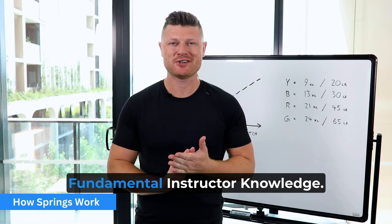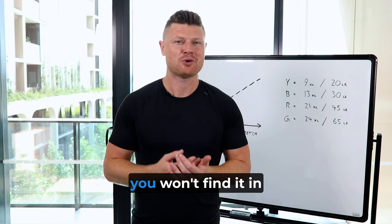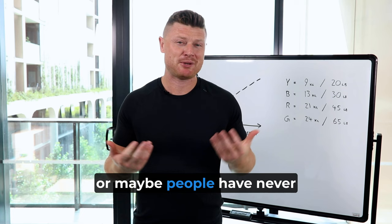Welcome to Fundamental Instructor Knowledge. This is the first module on how springs work. I'm really excited to share this with you because this understanding, you won't find it in normal textbooks, you won't find it in normal courses. This is something which is commonly misunderstood, or maybe people have never even heard of it before, or heard it articulated like this before.